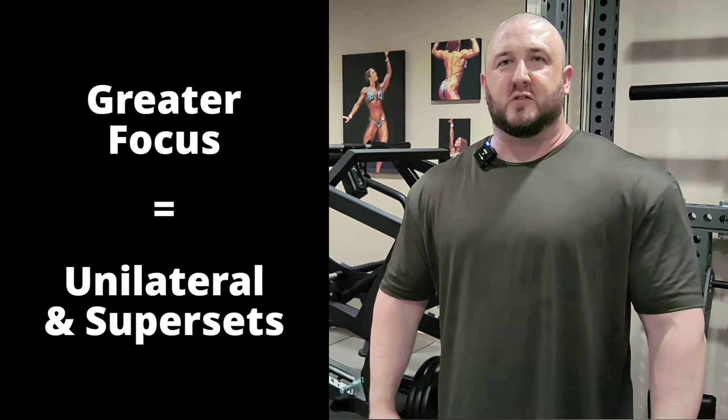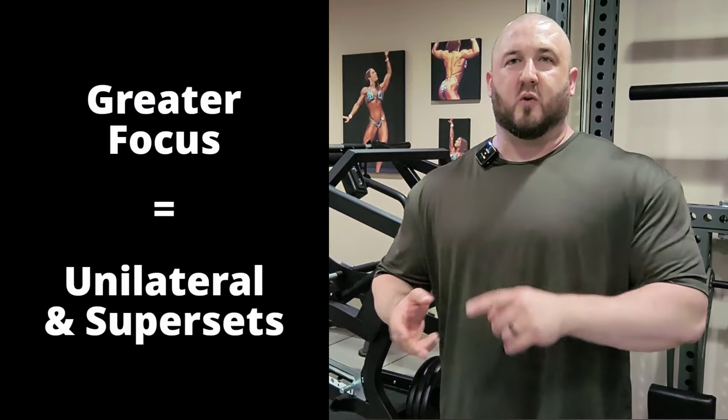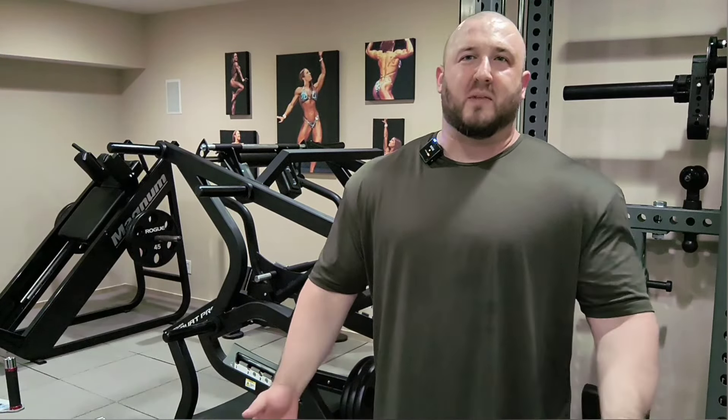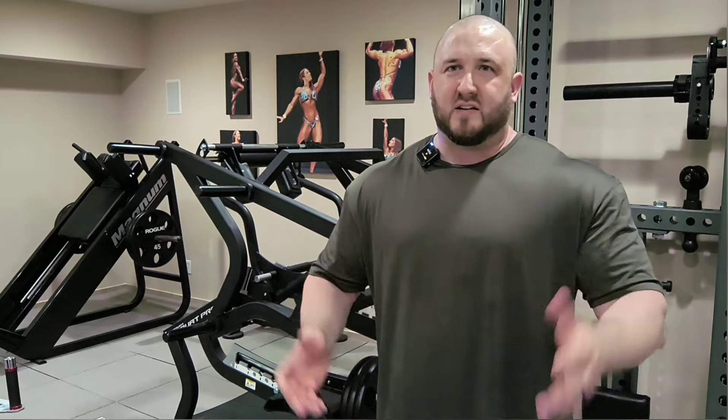That would be tip number three: to maintain better focus in your training, do unilateral movements or superset related or unrelated exercises. Hopefully all of these tips are helpful. If you want to learn more, you can check out our daily podcast — it has over 300,000 downloads and soon to be 2,000 episodes on nutrition, training, mindset, and listener Q&A. If you check out the podcast, you can always send in a request and I'll be happy to make a video for you. Thank you for watching — I hope you enjoy all these techniques, and good luck.